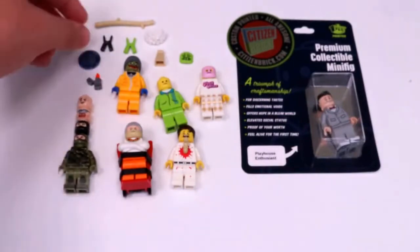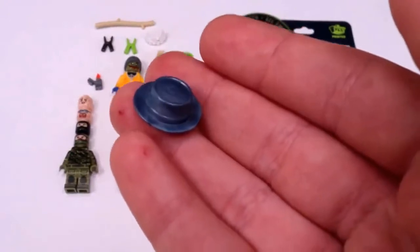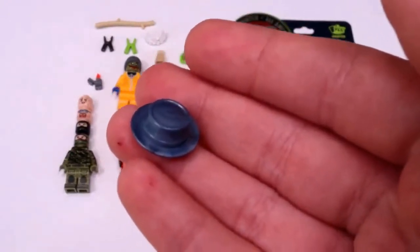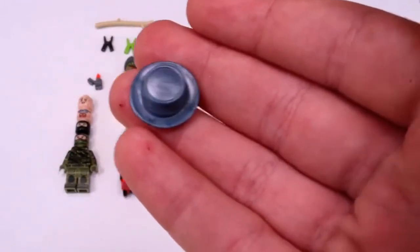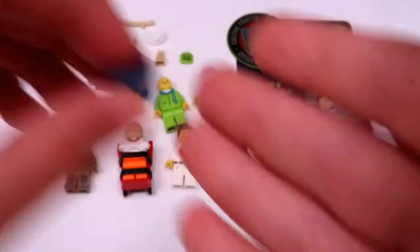Now I'm going to move on to the custom injection molded parts. I got this hat, which I believe is from the Beastie Boys set, but it is in kobold, which is kind of different and unique.